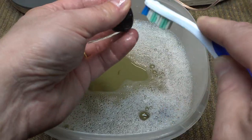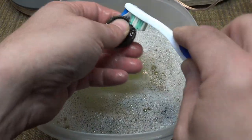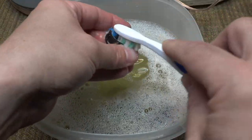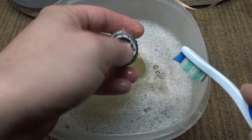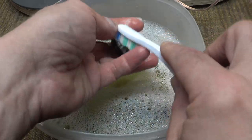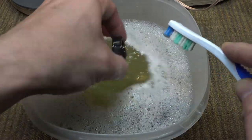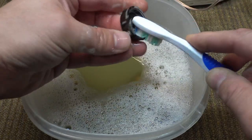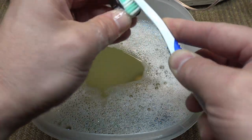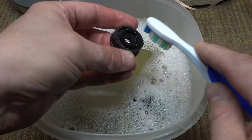Sometimes this white fungus will harden after it sits for a long enough time, especially if you take it out of the humid environment and let it dry. That fungus will actually harden and it gets really difficult — sometimes you almost have to scrape it off. But these knobs aren't so bad yet; they were just starting to go. And both radios have it, which tells me these knobs must be that type of CAB plastic from that era.